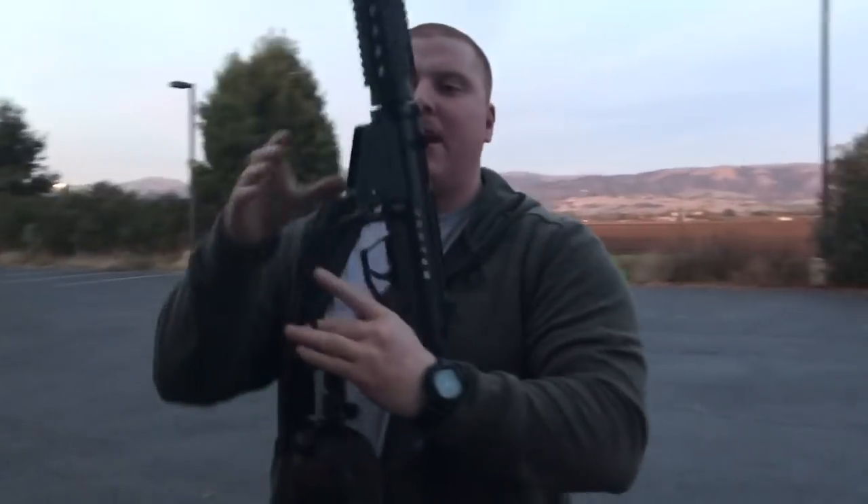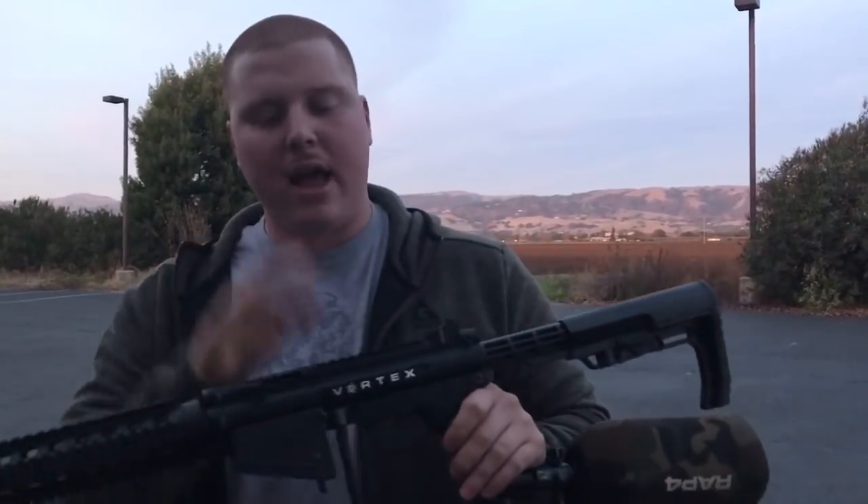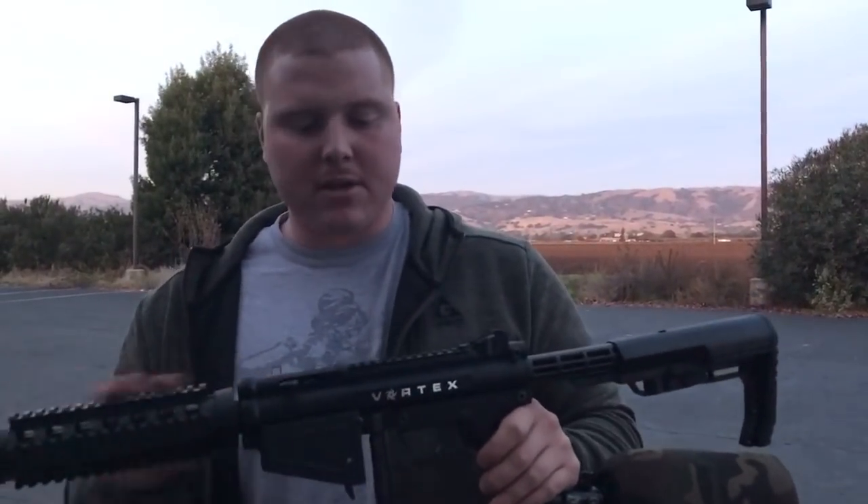The best part about this marker is that it is $199 — it's a hell of a deal. You get all of these components on the marker for $199. It's available right now on the mcsus.com website under the Assault Series. You guys know where to find us — we'll see you guys out on the field.